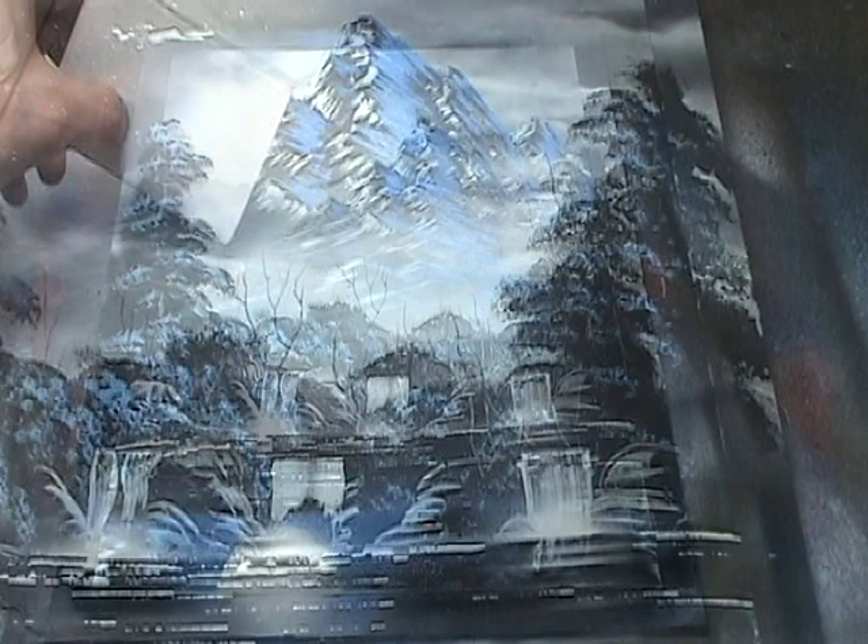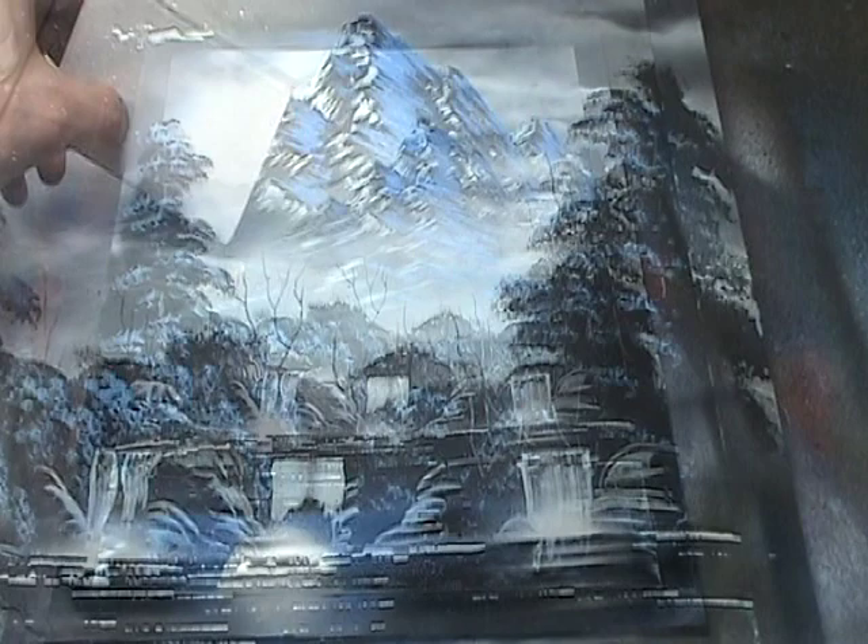Looks like we're all finished with the final painting of this DVD. Let's take a closer look.